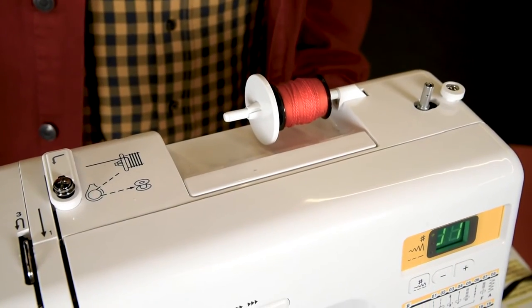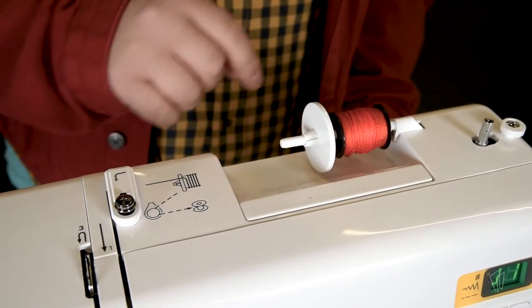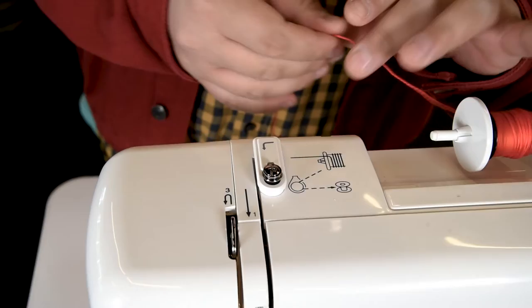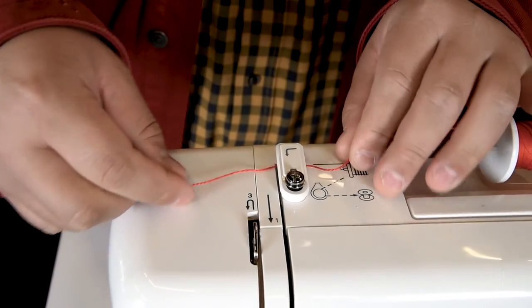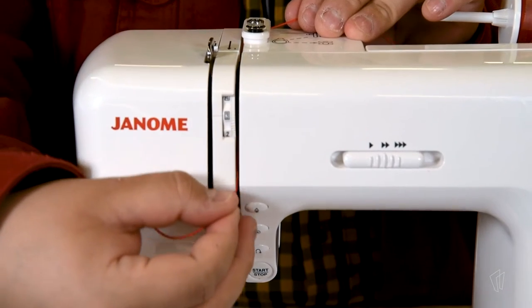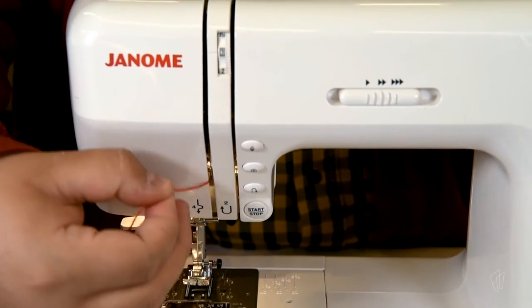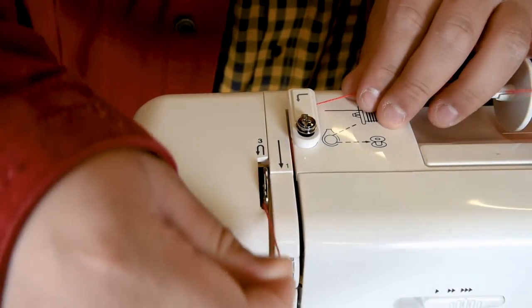Your spool of thread will fit on the arm, then you can use a spool cap to keep it in place. Then you will follow the solid arrows. First, it goes back to front on the white clip, then bring it down right to left, and bring it back up right to left, and bring it back down.